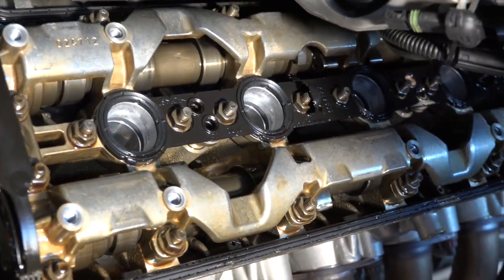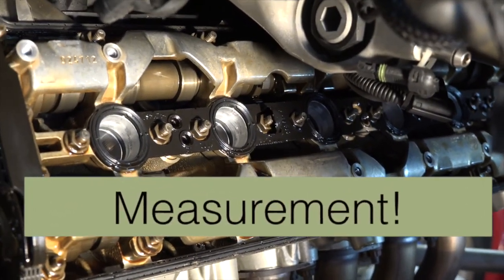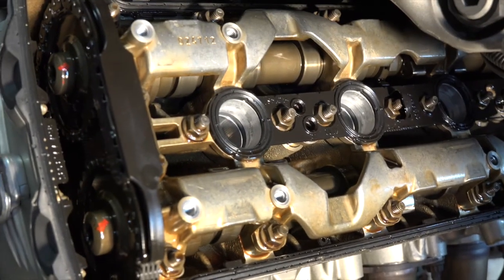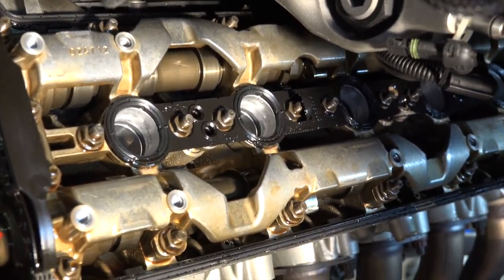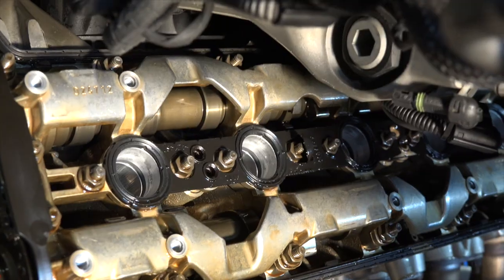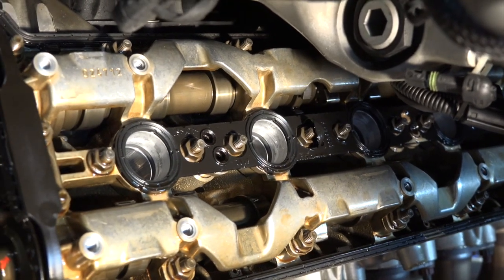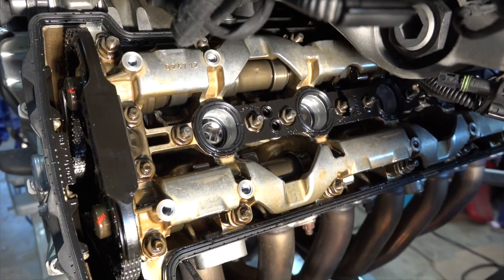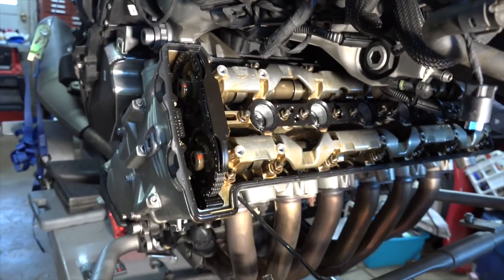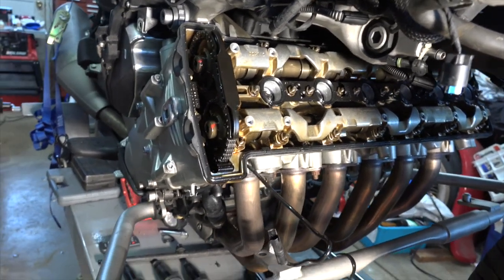So cylinder number five is good — no adjustment required. I had already finished up all the adjustments before coming back to show you this, not realizing the camera had stopped recording until I was pretty much done with the valve check. So here you go — you get to see the valve lash check for cylinders one and five. I went ahead and did them all, and none of them need to be adjusted, which is fine with me because I really don't want to pull the cams out. I'll replace the plugs, put everything back together, do some riding, and hope there's no blizzard on the way. Thanks for watching.